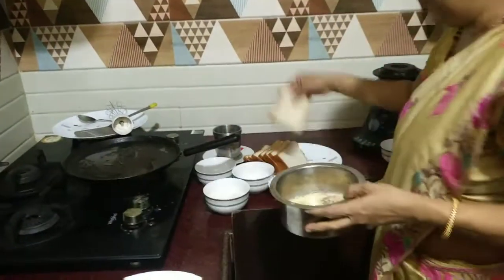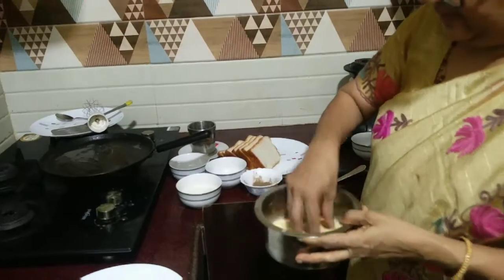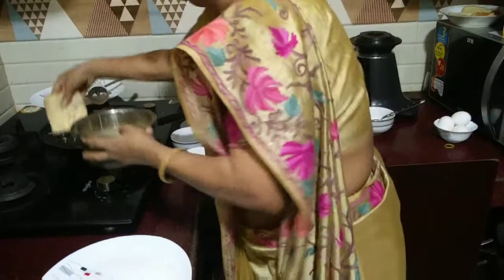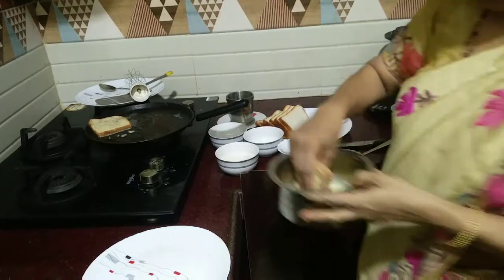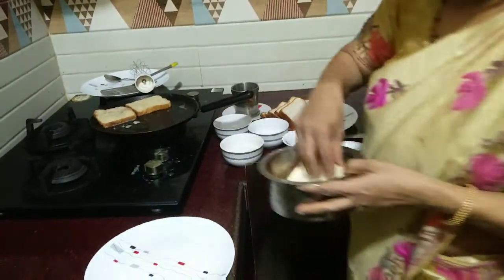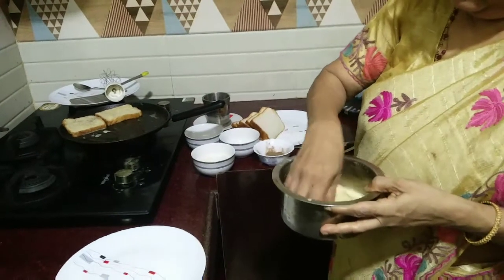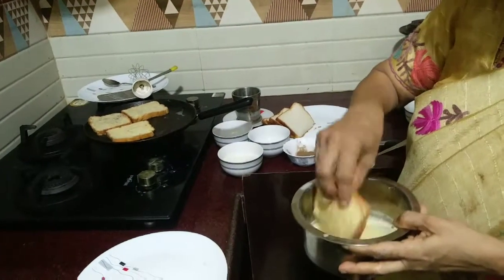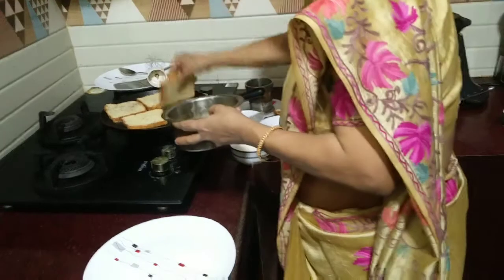Now take the bread and dip it inside the egg mixture. I think you can make four pieces at one time if your pan is quite big. It's very simple to make.